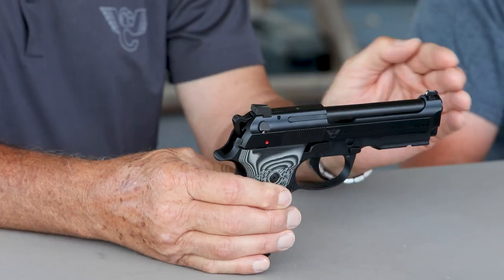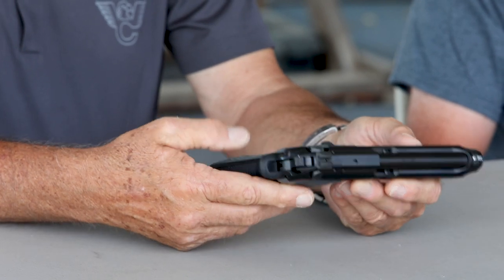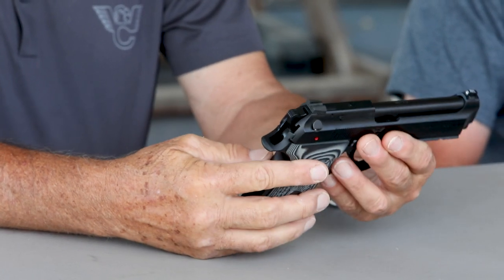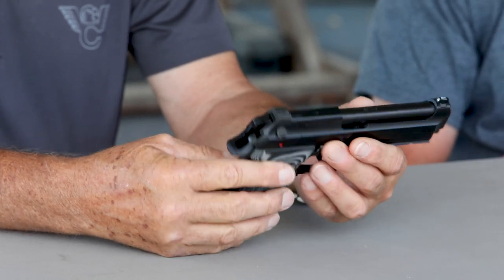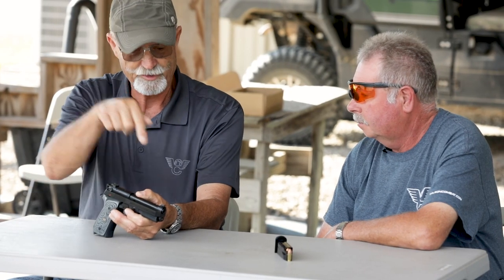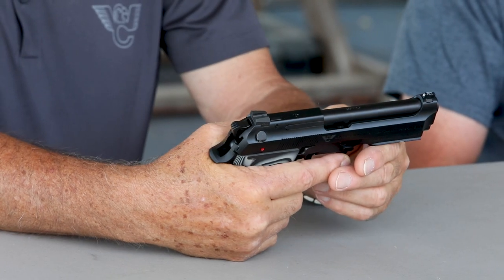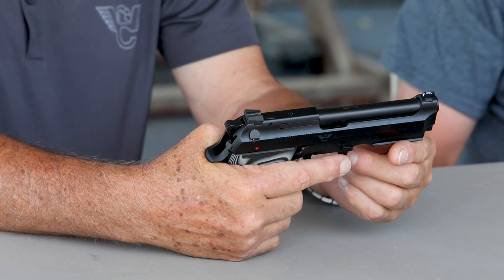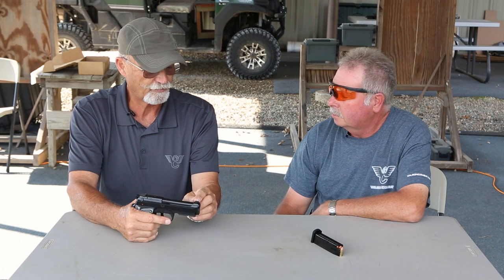Yeah, basically. So you've got a gun that's essentially a commander version. When I found out this is the direction you were going, I said I'm going to get one of those because this is my favorite configuration. The real plus is, unfortunately, in the old Centurions — which I've got one I probably bought 20 years ago — they all had fixed front sights. You couldn't do anything about changing sights or tritium. It was a real problem.